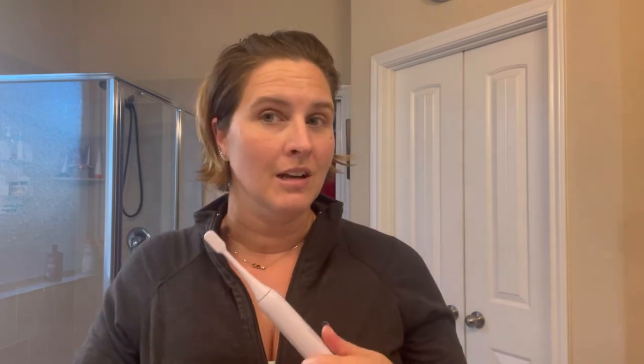This toothbrush is actually really cool because it has the two-minute timer. So when you start brushing, it'll run for two minutes, which is the recommended amount according to the American Dental Association — how long you're supposed to brush your teeth for. It also does 30-second intervals, so every 30 seconds it reminds you to switch spots or quadrants in your mouth.